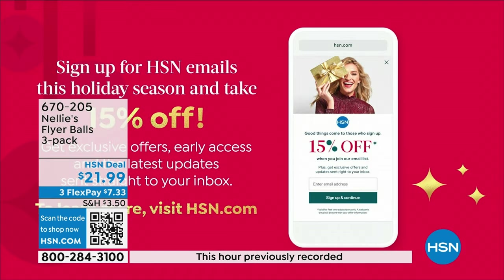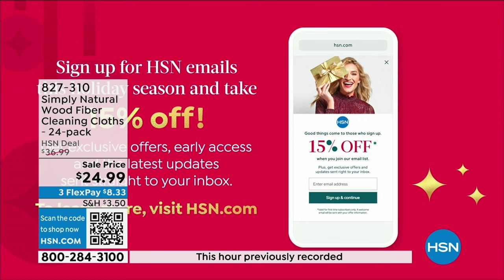Also, if you'd like to save an additional 15% off on whatever item you choose, you can sign up for emails. Just go visit hsn.com — there's a little box that pops up, you sign up. They're free emails, but you get early access, exclusive offers, and you get to save $15 on an item you choose.